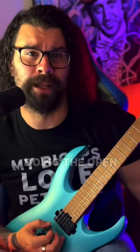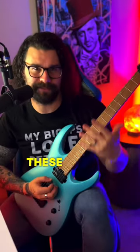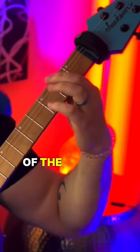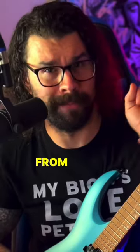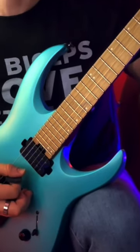The next time you go to play an open power chord — where you're just doing the open low string and second fret of that next string — consider adding these fingers: second fret of the A string, second fret of the D string, fourth fret of the G. Get ready to take your power chords and heavy chordage from this... to this.